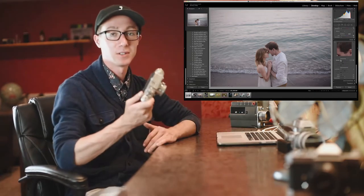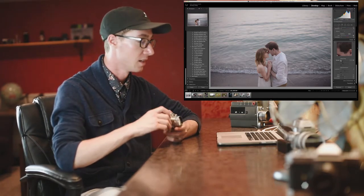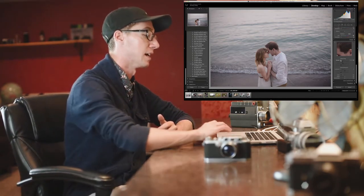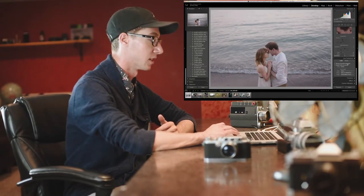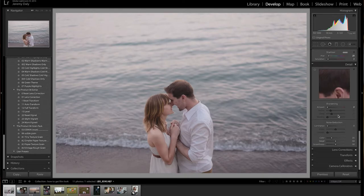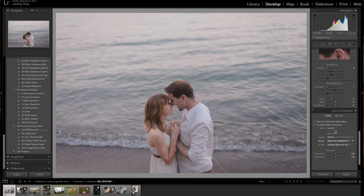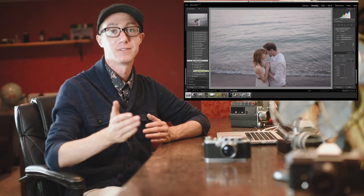Now we could add sharpening, but with film photos you don't get really sharp images most of the time unless you have really fancy cameras, so I'm going to leave my sharpening all the way down. The last steps are to add lens correction to make it perfect, and I'm going to add a little bit of vignetting. Depending on your style, I love a little bit of vignette — not a lot — so let's add a slight vignette onto the photo.